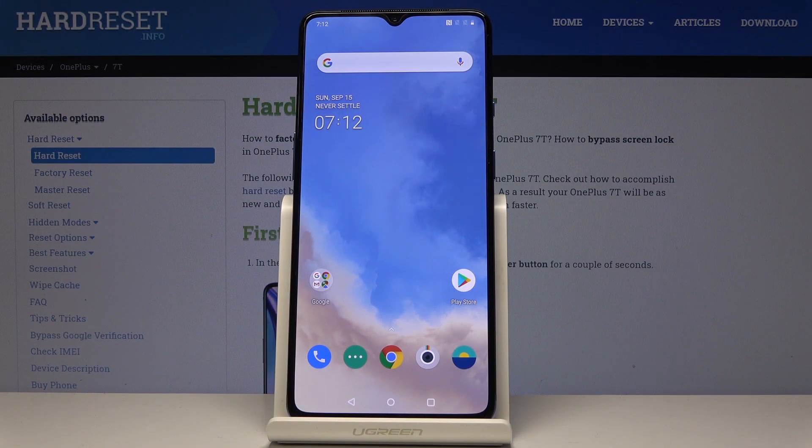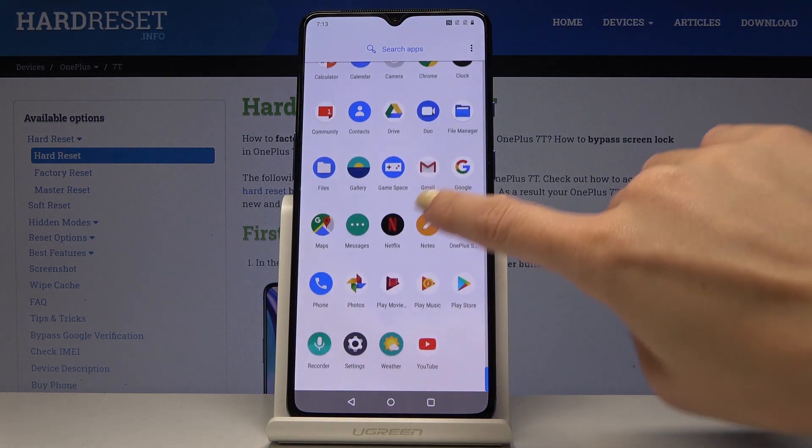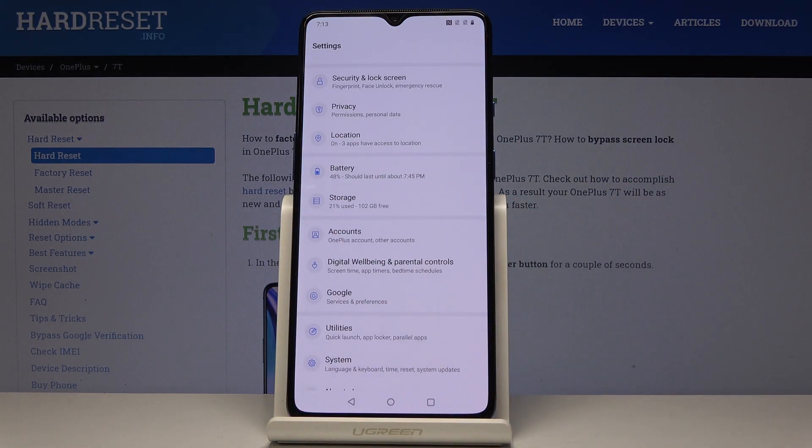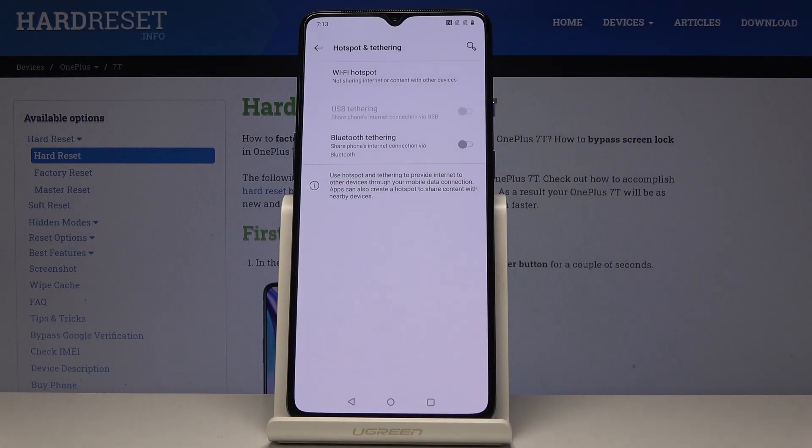Here I have got OnePlus 7T and let me show you how to activate portable hotspot on the following device. At first, let's open the list of all applications, then find and select Settings. Here, locate Wi-Fi and Internet and then go to Hotspot and Tethering.